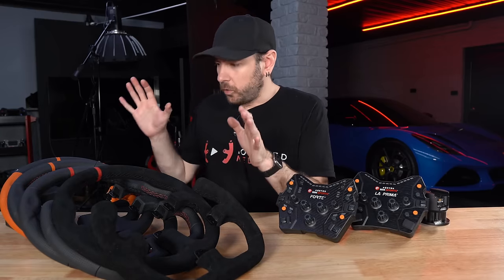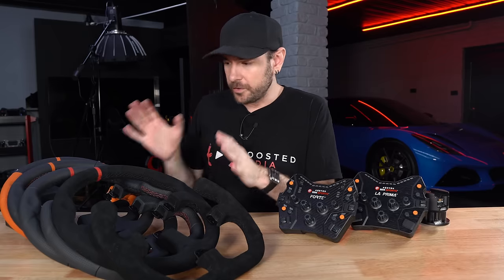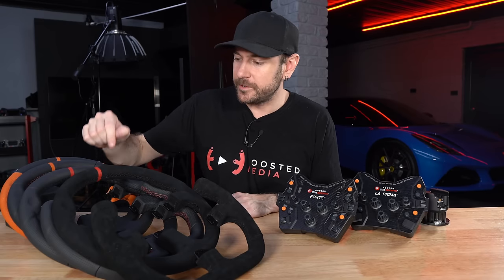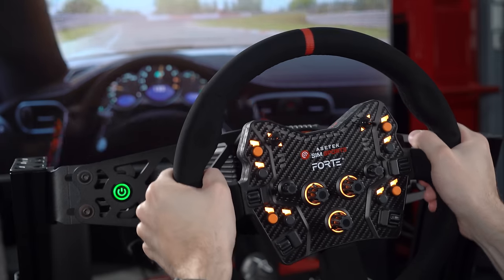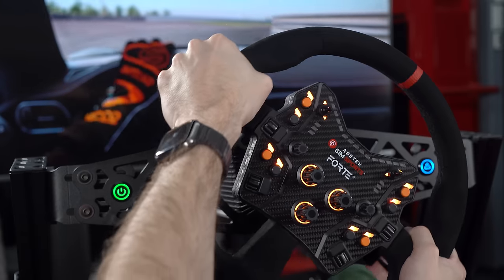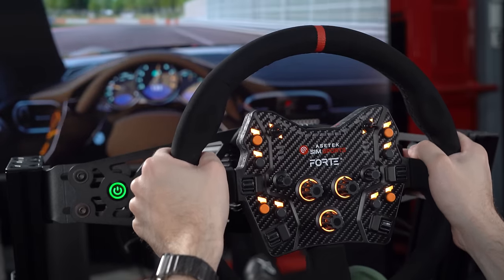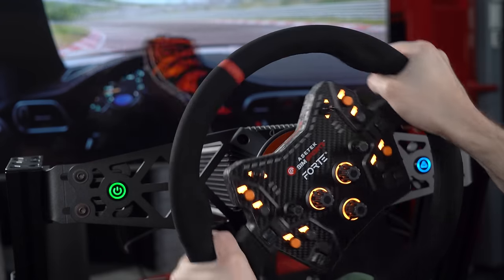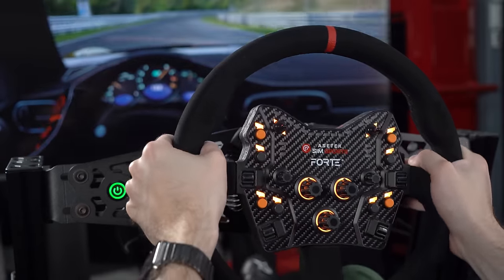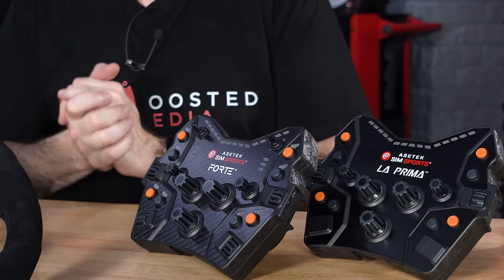Moving across to the rims — all 330 millimeter diameter. All the rims here, with the exception of the Round Comfort Plus, come in at $119.99 US dollars. The Round Comfort Plus rim uses a slightly different material and comes in at $159.99. So for all wheels excluding the Comfort Plus, you're looking at $499.98 US for the Forte with any one rim, or $399.98 for the La Prima with any one rim. Additional analog clutch paddles or extra paddles are $49.99 US each — but remember, those aren't compatible with the La Prima.